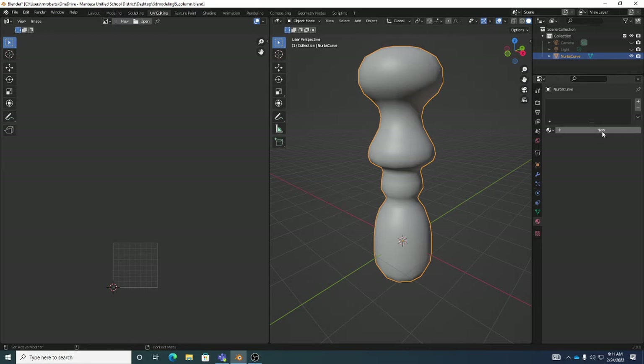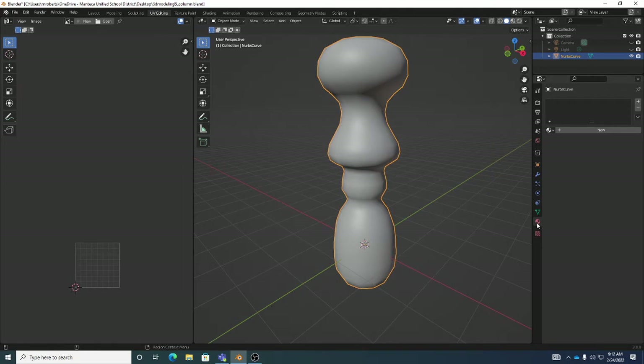When you click on that little red ball, you'll see the materials panel where you can create a new one. Next to it is a white ball icon that also looks a lot like the material preview. Whenever you see a checkerboard ball in Blender, that's usually referencing material stuff.